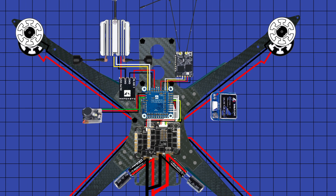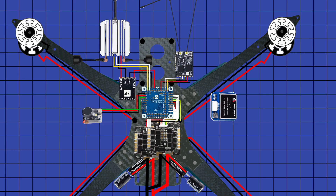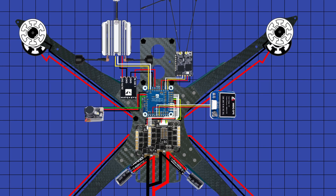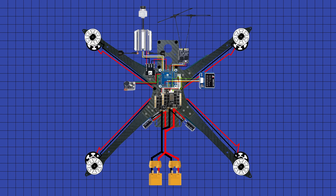Finally, we wire up the GPS. I've opted for the Axis Flying M80Q GPS. RX of the GPS goes to the TX pad of the flight controller. TX of the GPS goes to the RX of the flight controller. 5V pad of the GPS goes to the 5V pad of the flight controller. Ground of the GPS goes to the ground of the flight controller. SDA of the GPS goes to the DA data of the flight controller, while the SCL of the GPS goes to the CL of the flight controller.